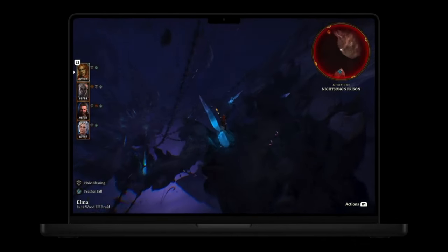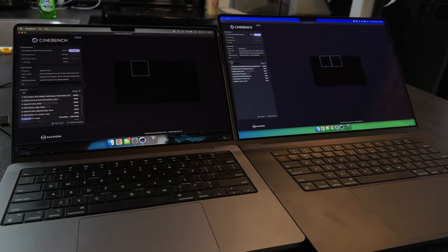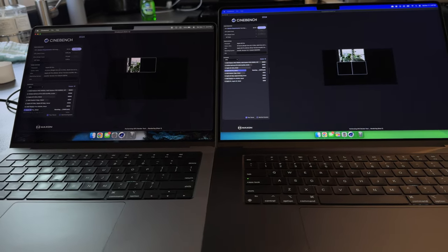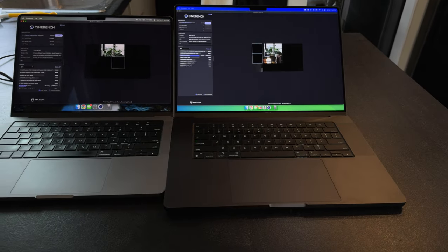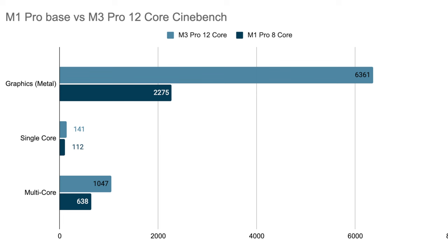The main thing you're going to notice from M1 Pro to M3 Pro is absolutely the GPU performance. Apple did some demos about playing video games on a Mac, and I think the objective is to make sure these things have strong GPUs. Getting into benchmarks — I'm not a huge fan of synthetic benchmarks, but in Cinebench the GPU scores are where you'll notice the biggest impact: the M1 Pro scored 2275 and the M3 Pro scored 6361 — that's a 170% increase in GPU performance.